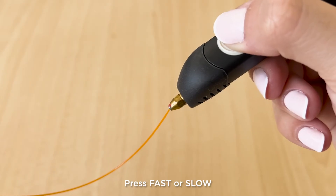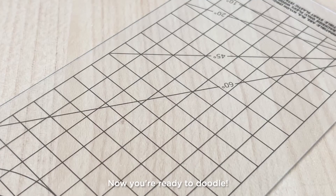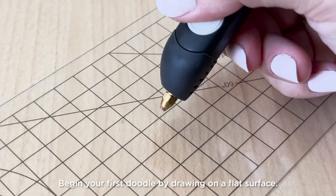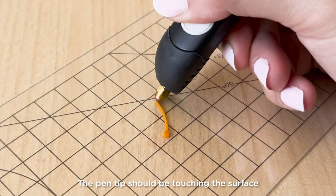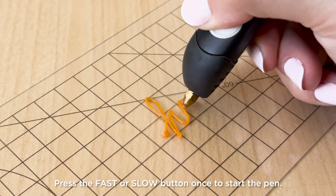Press fast or slow to stop the pen at any time. Now you're ready to doodle. Begin your first doodle by drawing on a flat surface. The pen tip should be touching the surface you are doodling on. Press the fast or slow button once to start the pen.